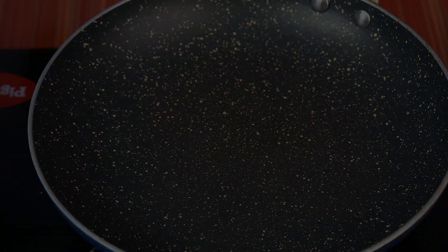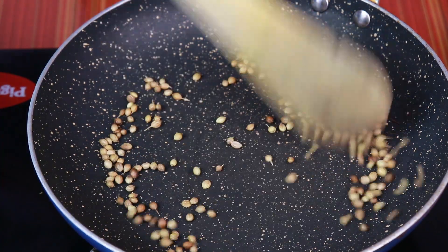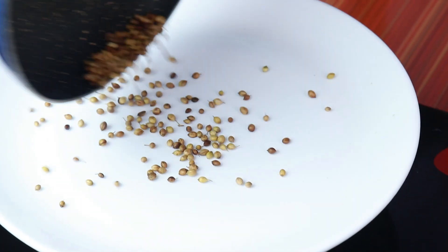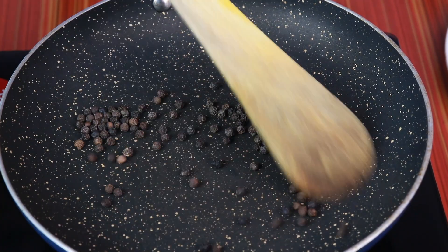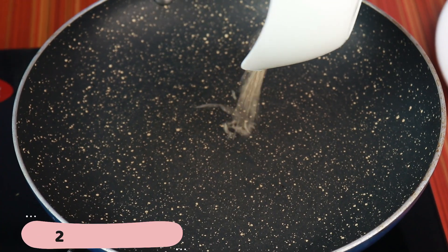Put the pan in a bowl and add 2 spoons. Add 2 spoons of sierakam.